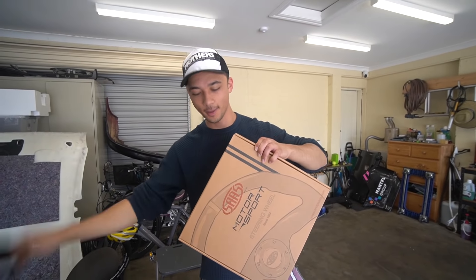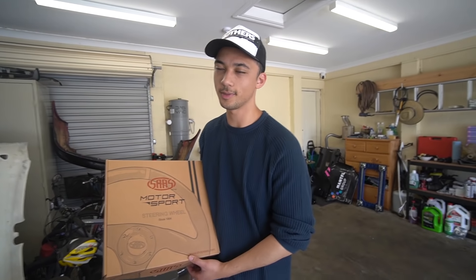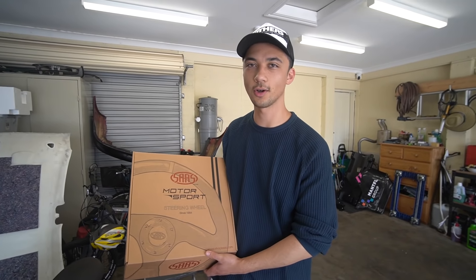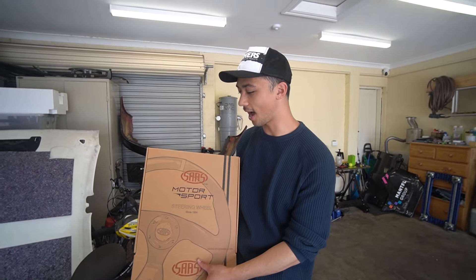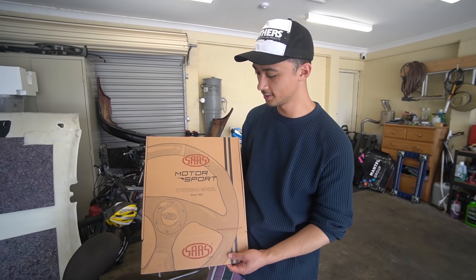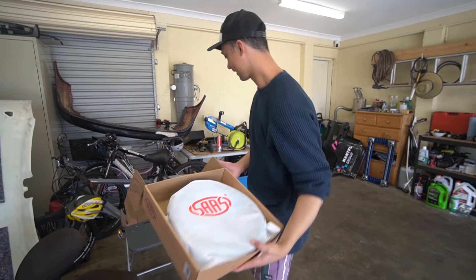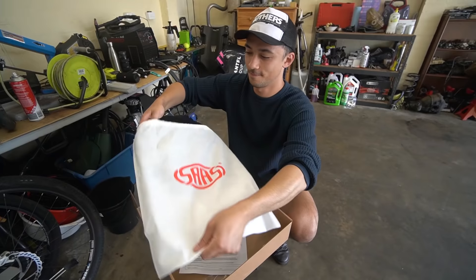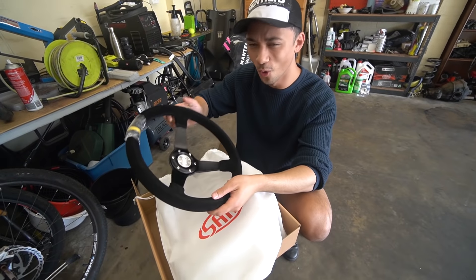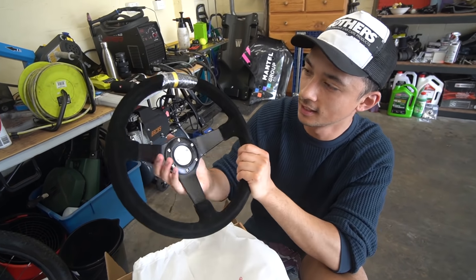Hope you didn't see my address there! Anyway, this is that SAS steering wheel. You can actually buy these from Super Cheap Auto, so we're just calling this the Super Cheap Auto Special. This is the first time I'm seeing it with my very own eyeballs. Oh man, it is a real cheap steering wheel.